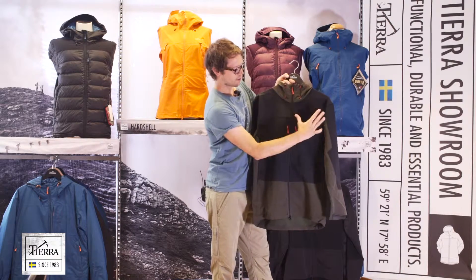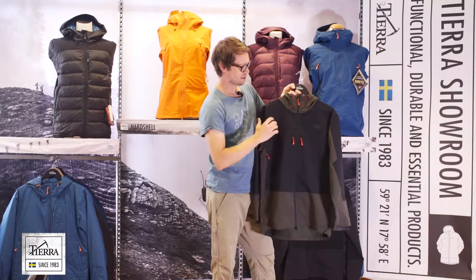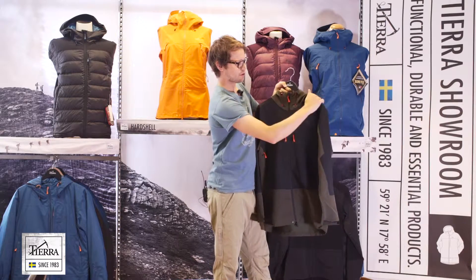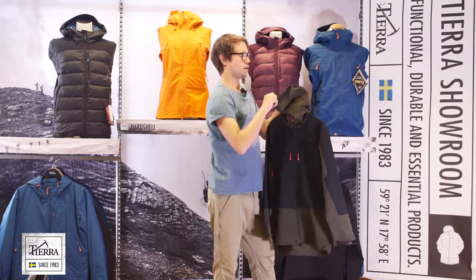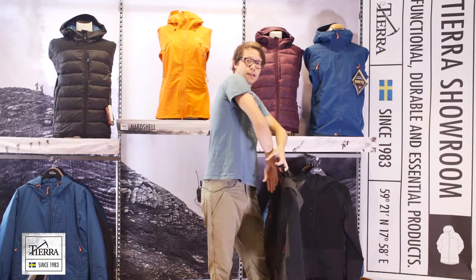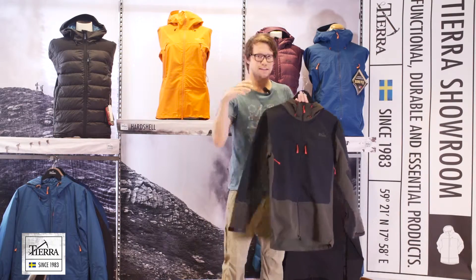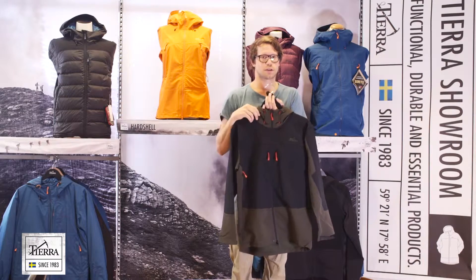Then we have the black parts, which is the ace fabric. Really durable. You have it on the shoulders, the torso, on the top of the hood, and all the way down on the side of your arms. This gives you really good protection where you want it, and good moveability where you want it.